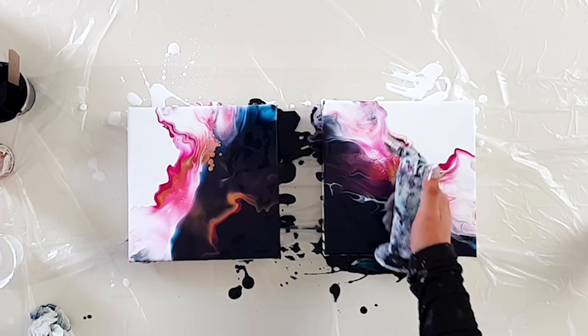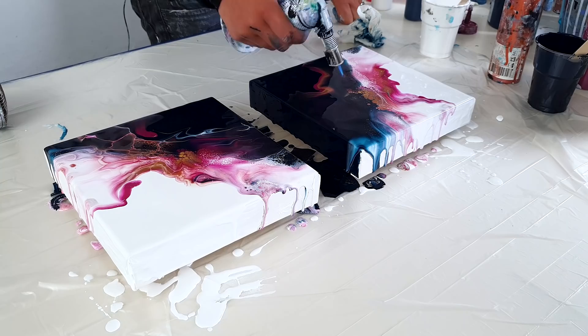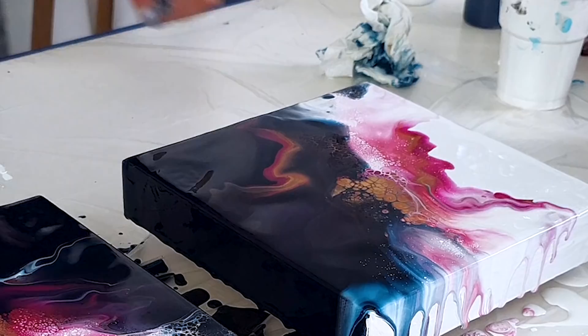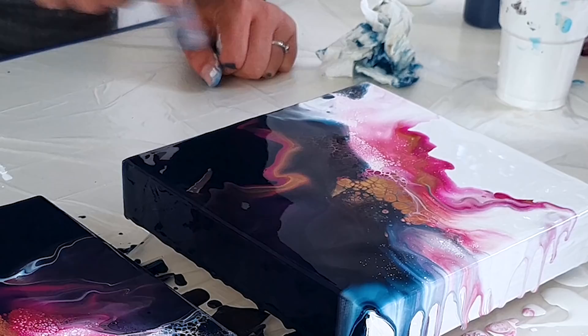Very different. Okay, let me torch this. Yeah, that's beautiful. Yeah, pretty happy with this. I love that you see here the split going even in the cells like that.